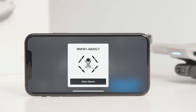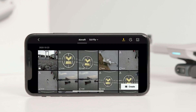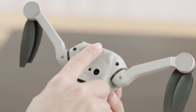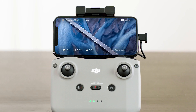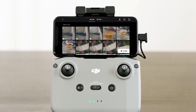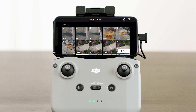Note that when connecting a mobile device to the aircraft for the first time, you need to press the quick transfer button to confirm. Make sure that the aircraft is connected to your mobile device via the remote controller and the motors have not started. Enable Bluetooth and Wi-Fi on the mobile device. As you enter playback in the DJI Fly app, tap the quick transfer icon on the upper right corner to access the files on the aircraft and download at high speed.